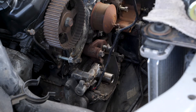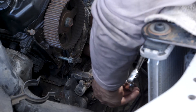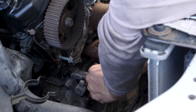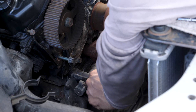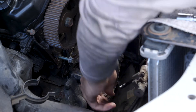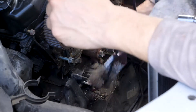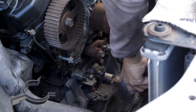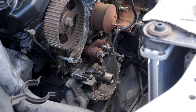Now I'm going to take off this piece right here. This is the Timing Belt Auto Tensioner.